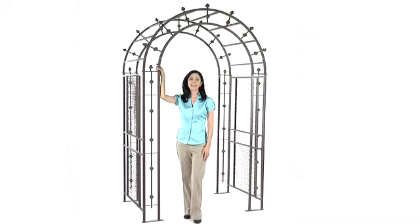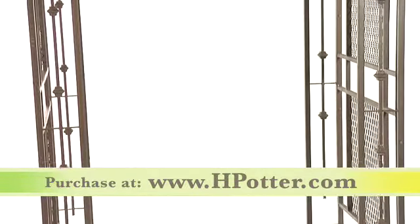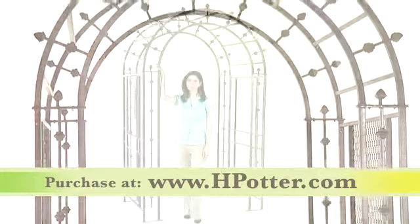I'm Deanna with H. Potter and this is the Pergola Arbor. I'm so excited to introduce this magnificent piece for your outdoor space. The arbor is 39 inches long by 58 inches wide and stands at 96 inches high, making this an addition to your garden that will definitely make an impression.